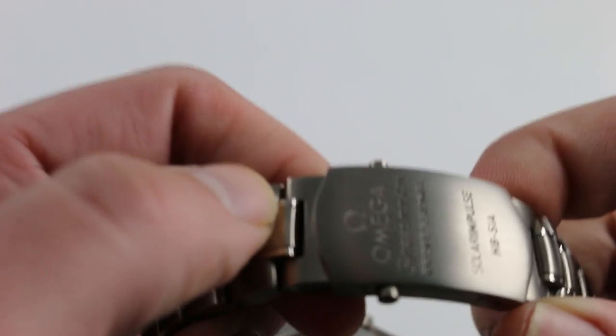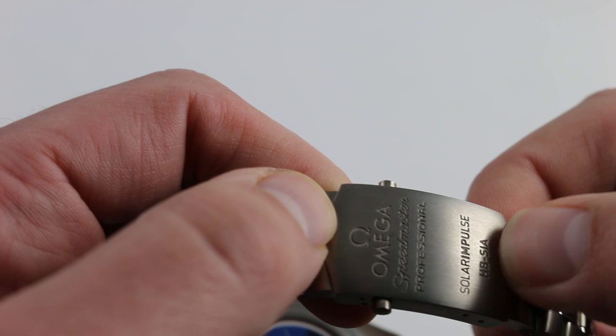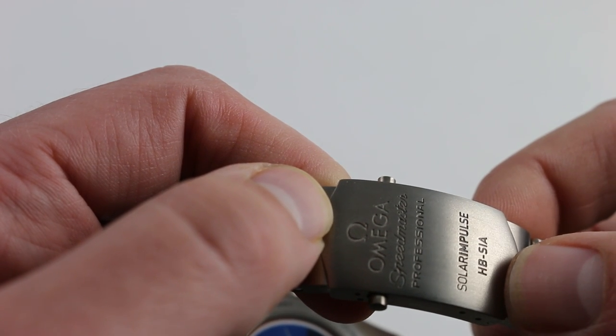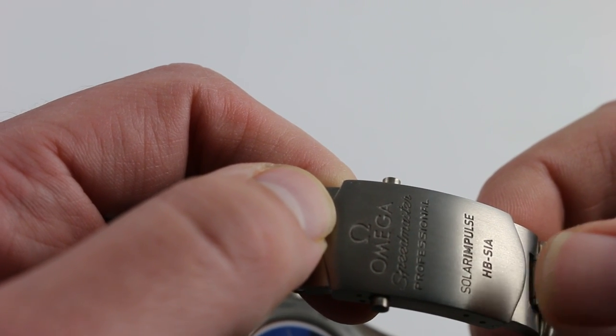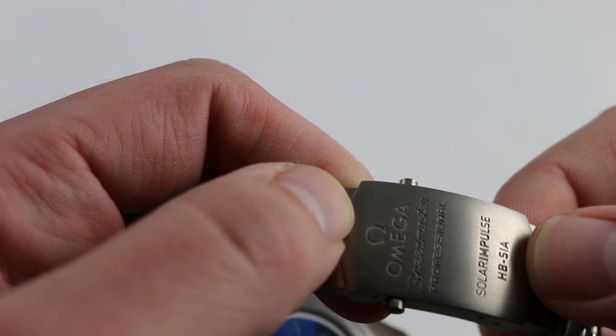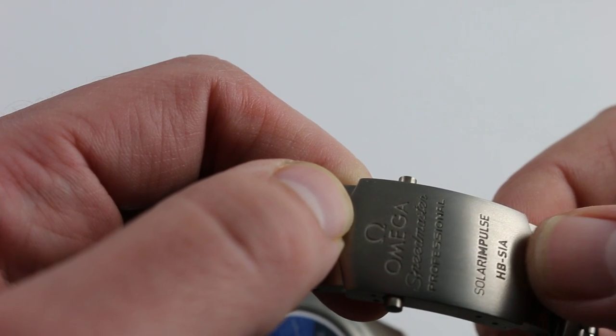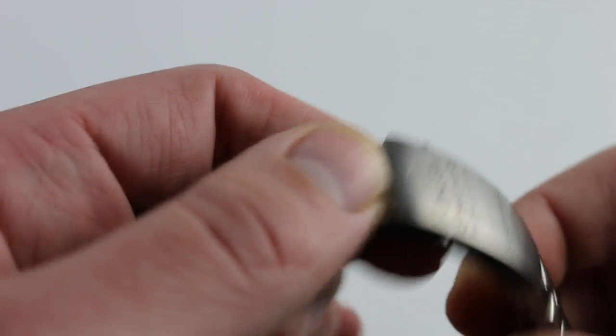It's linked to a single swing-arm, twin-trigger deployant clasp, which is engraved with the name of the aircraft — Solar Impulse — as well as its call sign HBSIA, which stands for Hotel Bravo Solar Impulse Alpha. HBSIA being the first of the two Solar Impulse aircraft, which first flew in 2009.